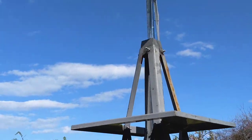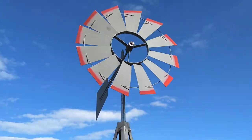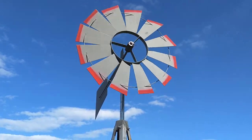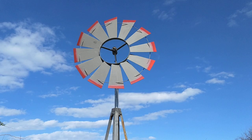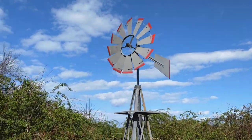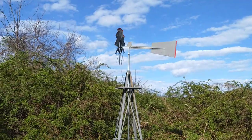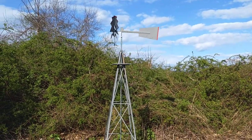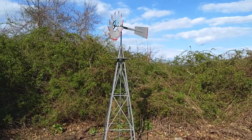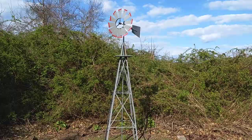As opposed to the original design, which was crap. If anyone has one of these ornamental windmills, I would recommend retrofitting it with the galvanized pipe.